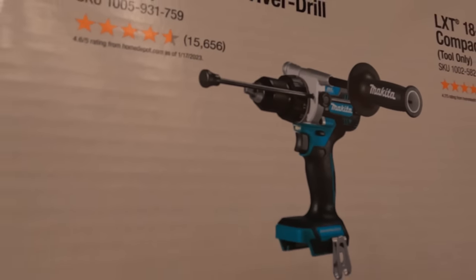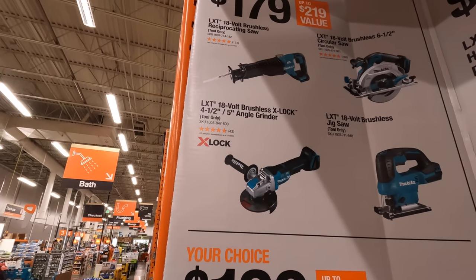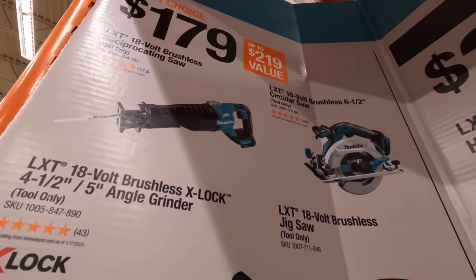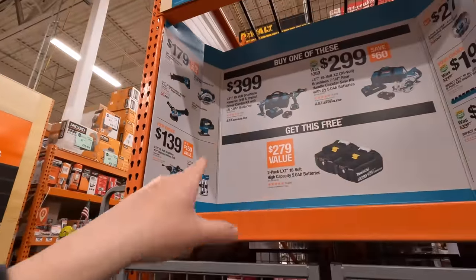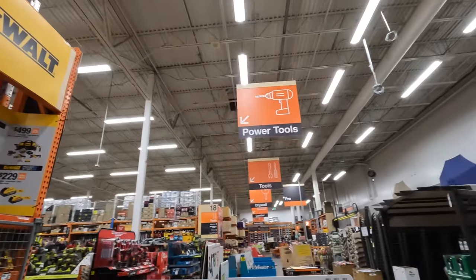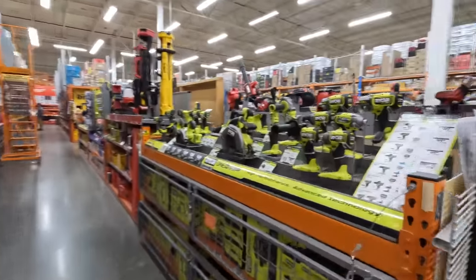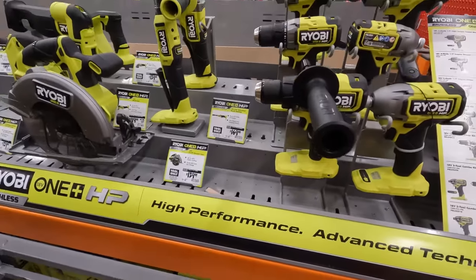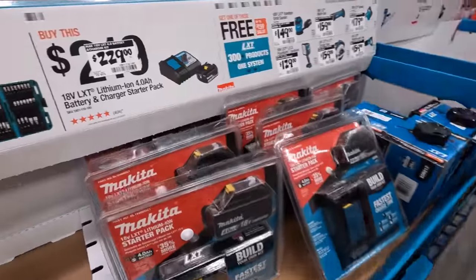$139 each for the brushless compact router or half inch hammer drill. $179 for their XLac's four and a half inch to five inch angle grinder, their six and a half inch circular saw, their jigsaw, or their full-size reciprocating saw — fantastic deals. The one thing I'm disappointed about is there isn't any big Ryobi stuff right now. Ryobi Days is coming up and I will be covering that.